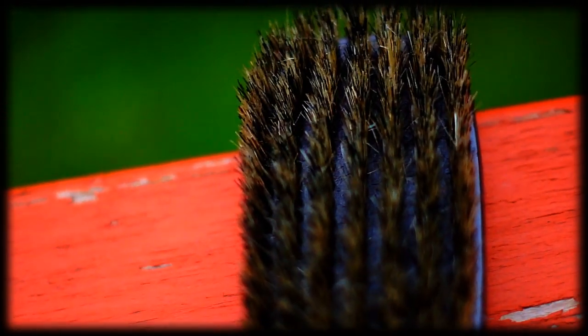Now this is a Diane 8119. I mainly use this brush when my hair is low or medium length, like a number two. One of my favorite brushes.